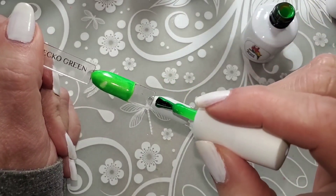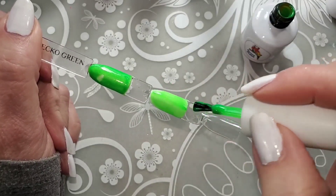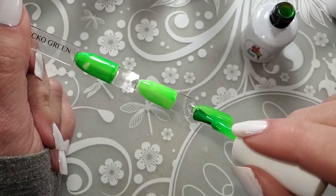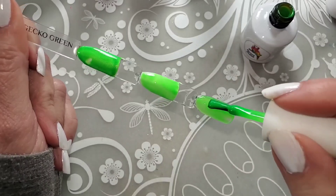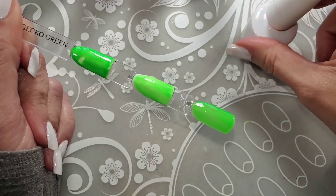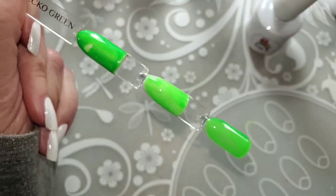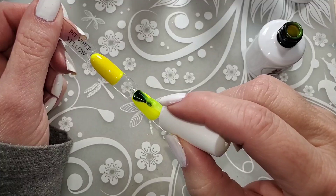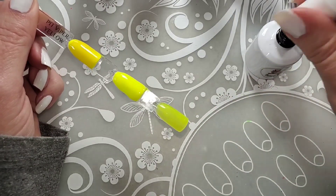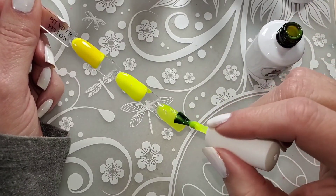And this is the Gecko Green. So bright! In the lamp over here, these things are really bright and glowing — but no, they are not glow in the dark. You can see how beautiful those are. I'm going to zip through doing a second coat on all of them, and then I'm going to top coat them. I don't know if that's no-wipe — it doesn't say no-wipe — but we're going to see about that too.